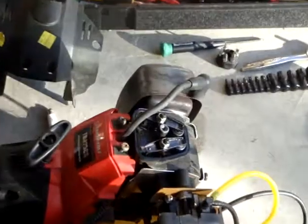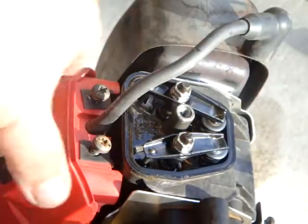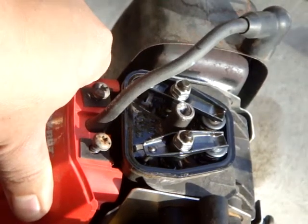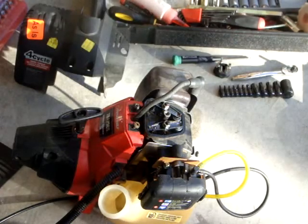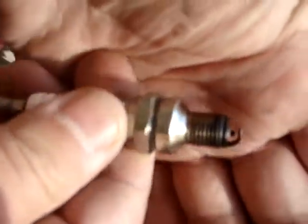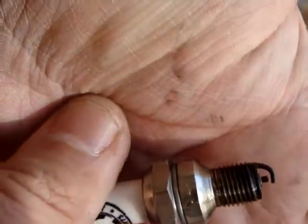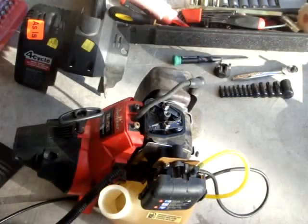Let me demonstrate here. So my next step is to attack the simple parts first. One of the first things I'm going to have to do is probably replace the plug. There's a fair bit of fouling on there and I notice it's black, so I need to adjust the mixture.